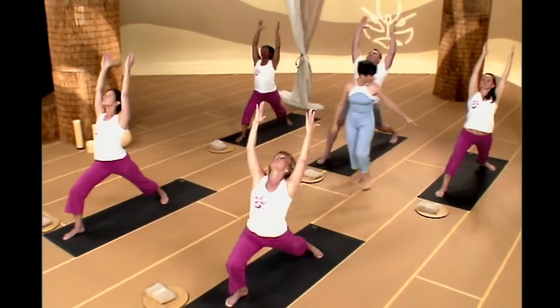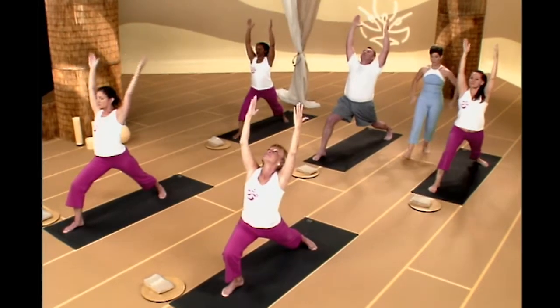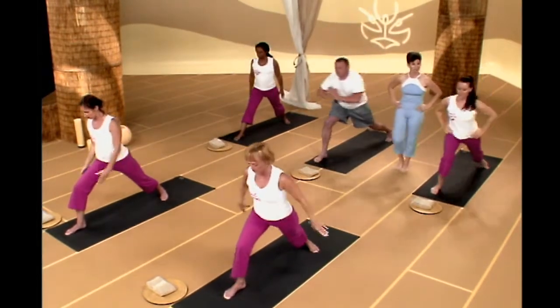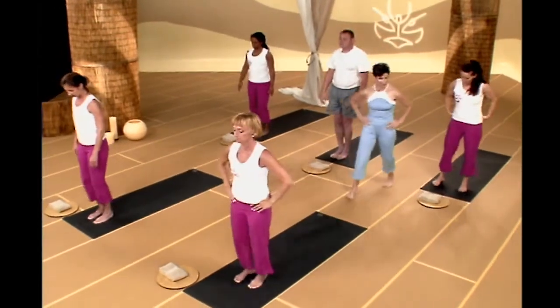Bend that front knee so you're still in that warrior pose. Exhale, sweep your hands to your waist and step up to the front of your mat. Shake that out a little bit. Same thing on the other side when we're ready — we're going to start triangle here, big step back with your right leg.